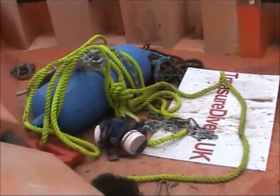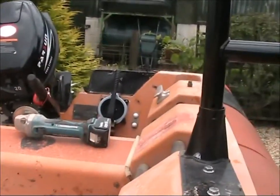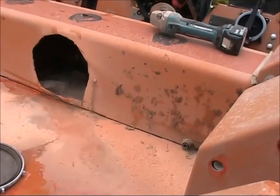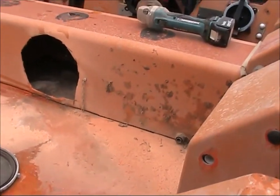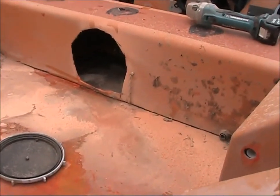I just want to be able to stand at one end with a pressure washer and just rinse it out - the whole thing, all the way down, straight out of the elephant trunks at the end. Then the job's done - it's all clean, all the salt's gone, all the sand's gone, and it's clean and ready for the next trip. It's all about low maintenance, this boat. That's what it's going to be all about.